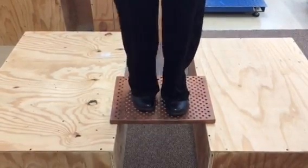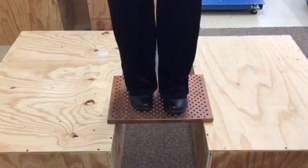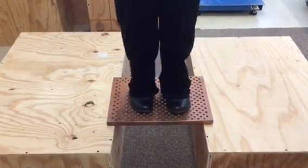Look at that — it doesn't even flinch. Nothing, nothing at all. Can't do that with anybody else's copper.